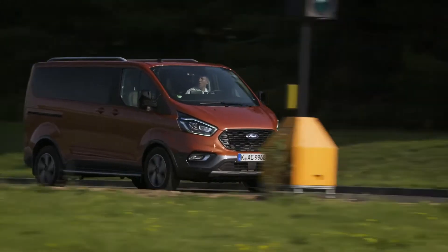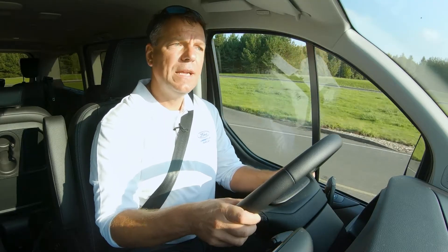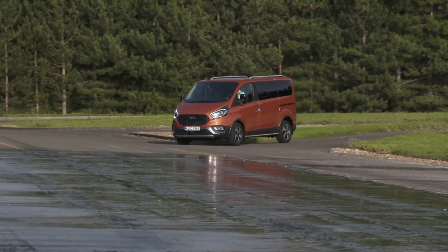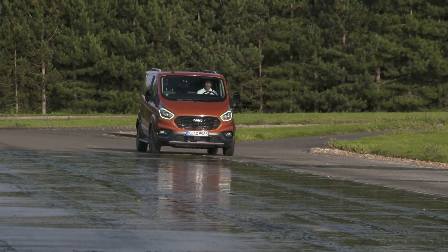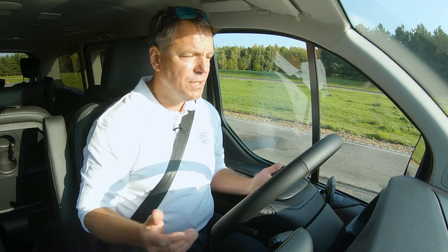This is the Torneo Custom Active and we're going to go down the checkerboard split new surface on the ABS straight at Millbrook Proving Ground. I've got shiny slippery tarmac on one side, dry tarmac on the other. We're going to see how the mechanical limited slip diff operates and how much confidence it really gives you in adverse conditions. So we're at a stop.